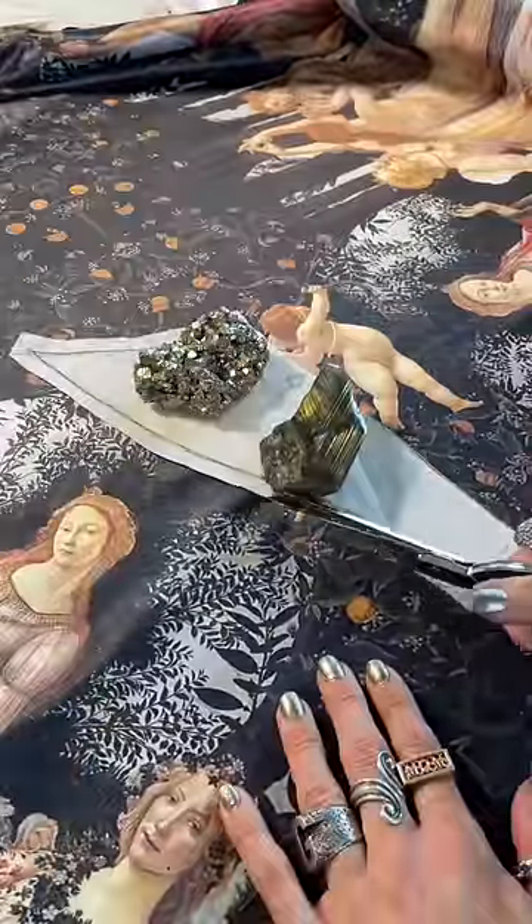Once my Fiverr artist and I created the print, we started to print the fabric. Afterwards it was time to start constructing this beautiful gown.